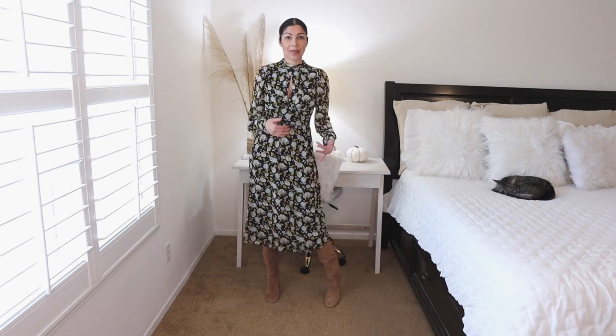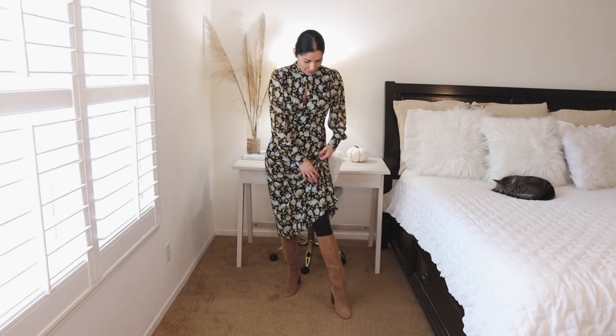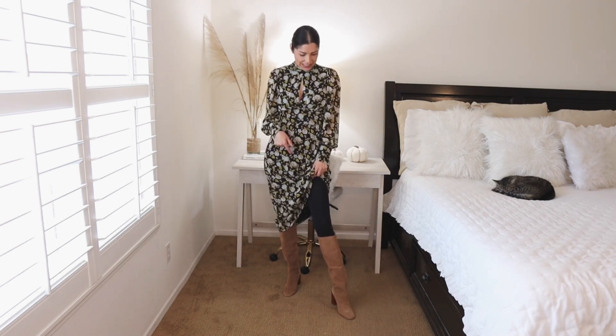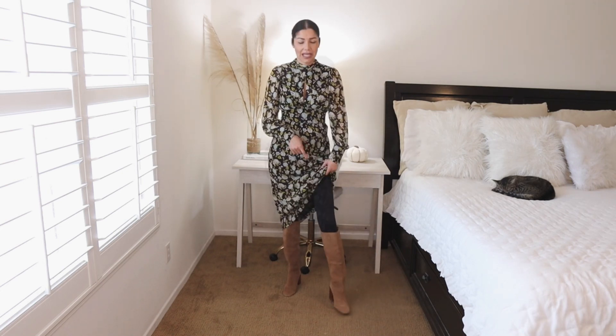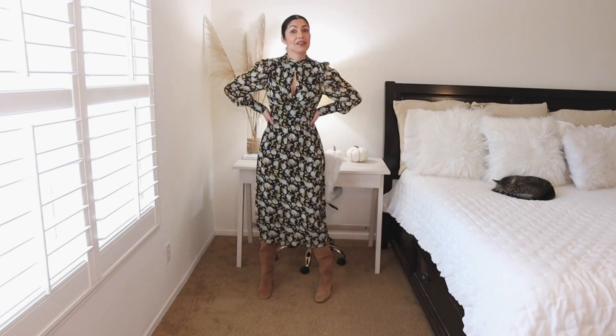Another way to wear your black tights is underneath midi dresses. I'm wearing this midi dress from Zara and tall boots from Mango. People won't be able to see your tights, but that doesn't matter — the whole point is to keep you warm while you're wearing a dress. The tall boots complete the look and everyone will know the tights are keeping you warm this fall/winter.